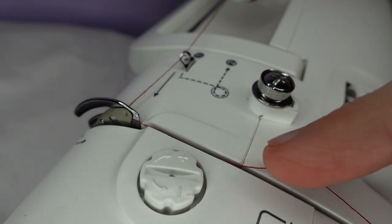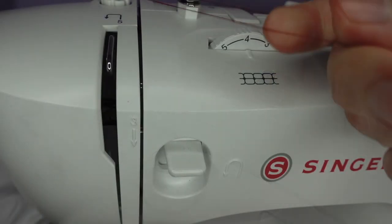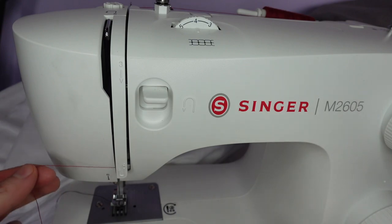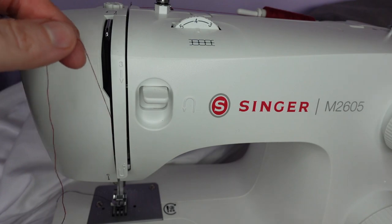Next we bring the thread down through the groove along the top and front of the machine, then bring our thread around the bottom to the left, and up along the left groove.